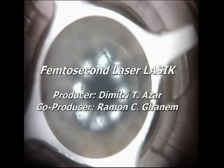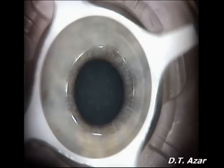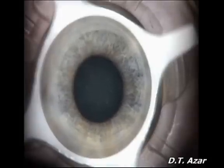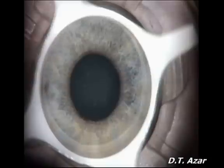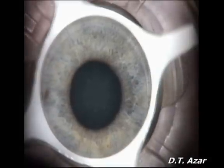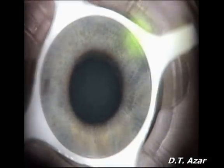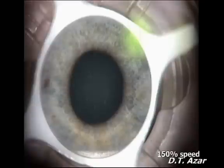This video demonstrates a femtosecond laser-assisted LASIK procedure. After placement of a low-pressure suction ring to align and stabilize the globe, a flat contact lens attached to the laser system is used to applanate the cornea. Appropriate positioning is assured.